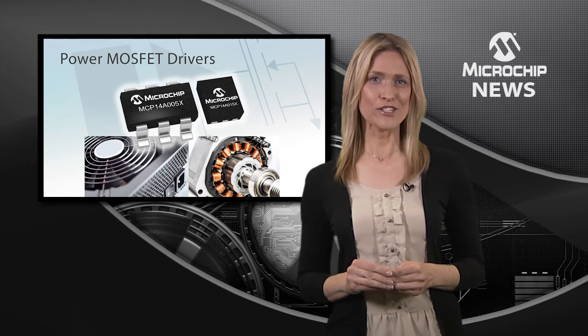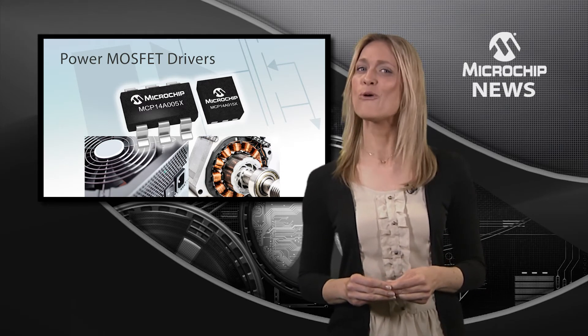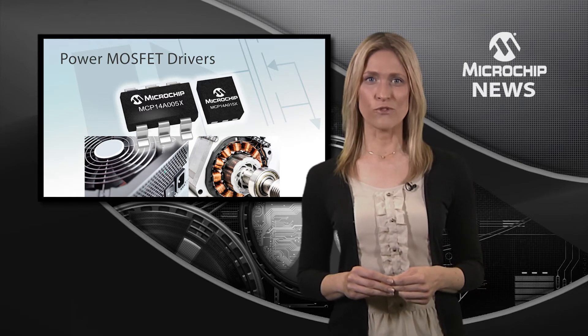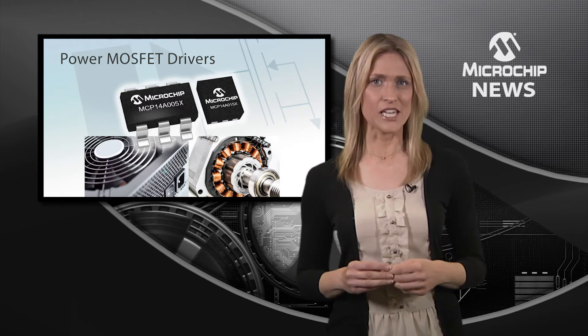Delivering fast transitions of large capacitive loads with short delay times creates more responsive designs. Low input threshold voltages mean that you can use these new MOSFET drivers with low voltage MCUs,